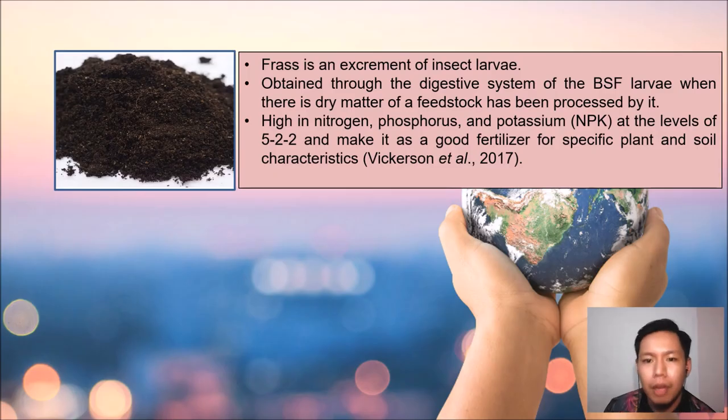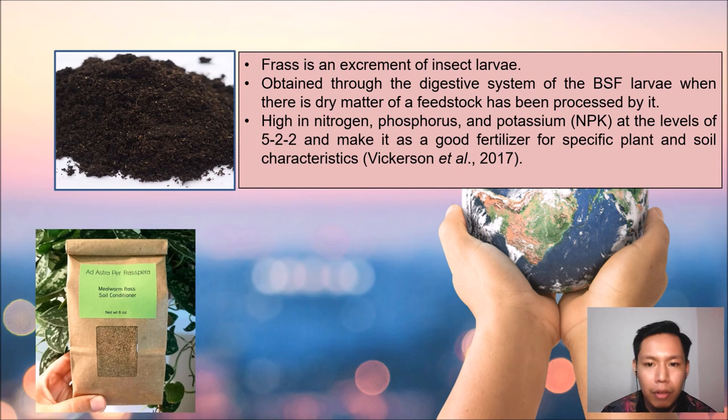Frass is the excrement of insect larvae, which can be obtained through the digestive system of Black Soldier Fly larvae when dry organic matter has been processed by them. It is high in nitrogen, phosphorus, and potassium with a ratio of 5:2, making it as good as fertilizer for specific plant and soil characteristics. This is some examples of frass from BSF larvae which can be seen in the market.